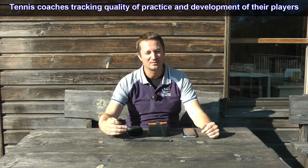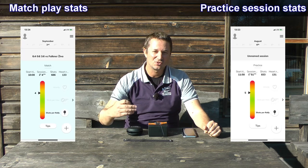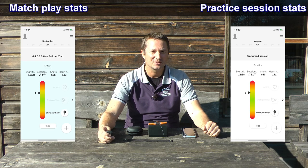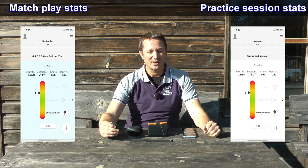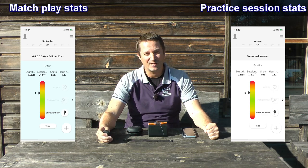So who is the Arm Beep tennis tracker for? Ideally it's for tennis coaches who want to follow and track the development of their players — to see how well they practice, how well the coach designed the practice session, and the trend over time in terms of practicing and matches. They can also compare players against one another.